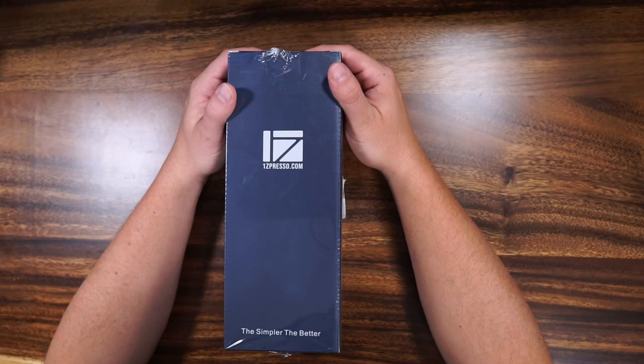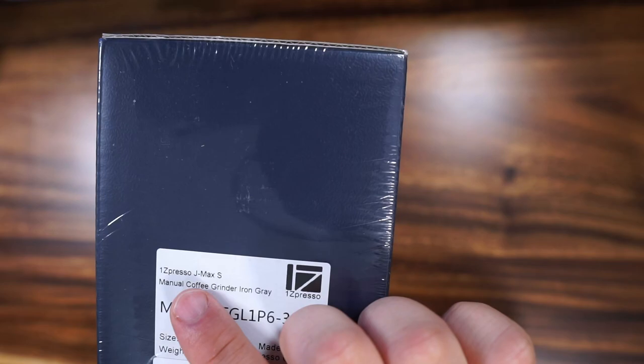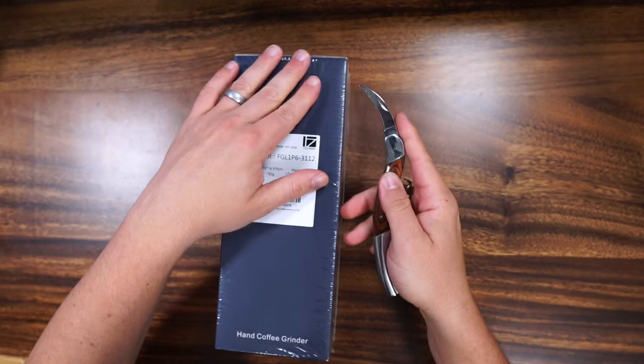What's up everybody, welcome back to Tiny Crown Coffee. In today's video we're going to be unboxing the J-Max hand grinder from Easypresso — the simpler the better. I did get it in iron gray and I'm really, really excited about this grinder. It is an incredible grinder.